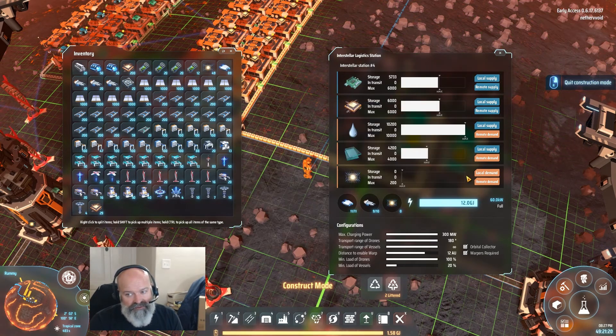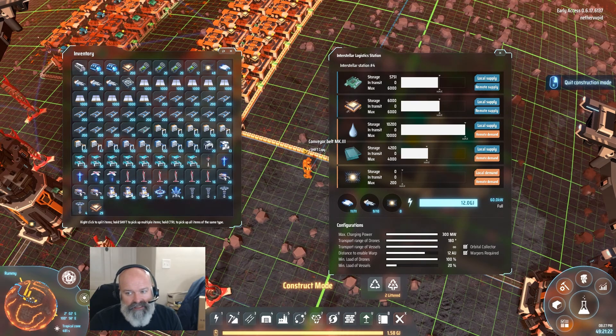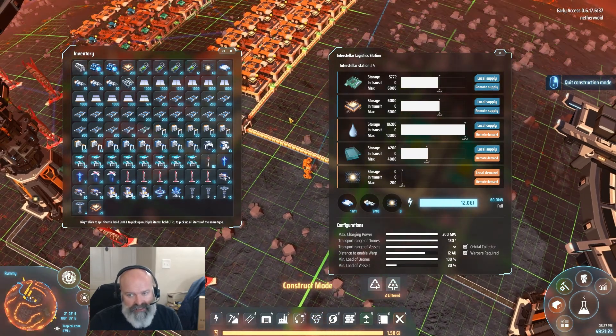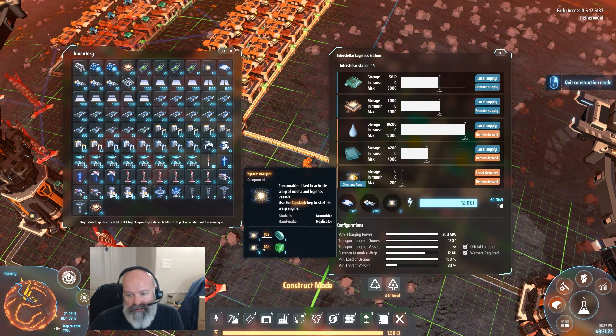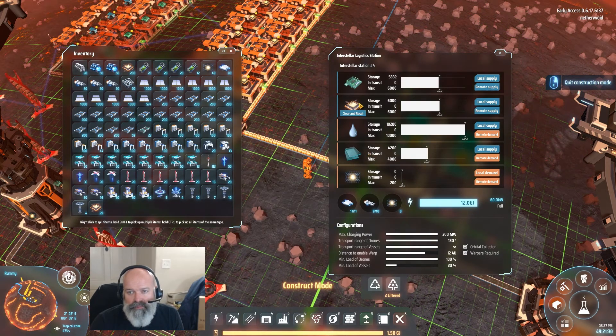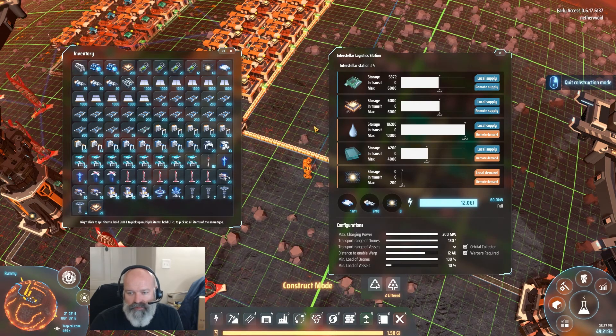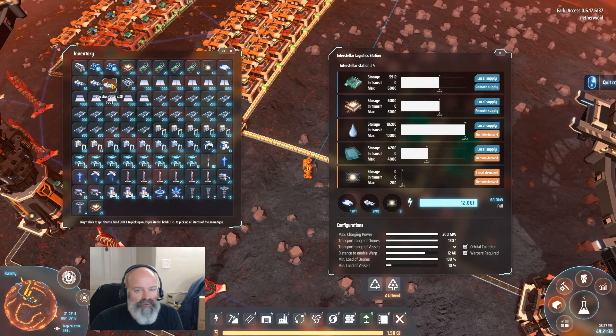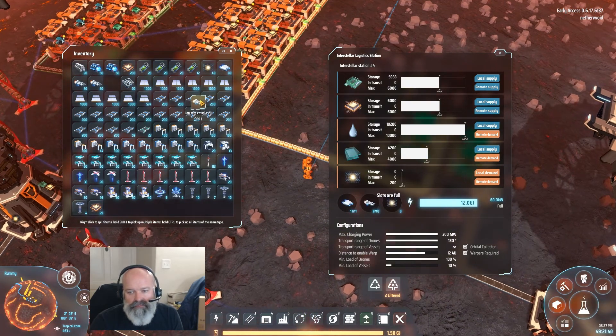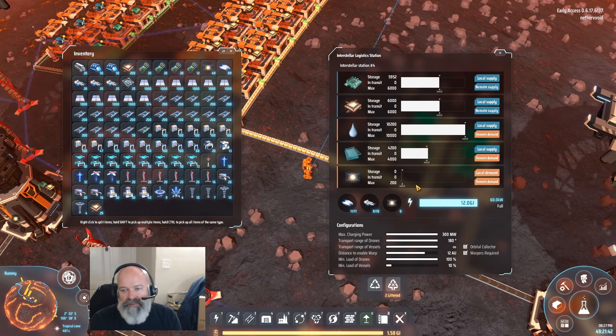It still doesn't have any warpers — that's very interesting. It's demanding them and it's not getting them, and it has ships now. So that means it does not have enough warpers to go get them. Why don't we just put that down to 10 and go get some warpers? He's like, nah — warpers are not for me. Slots are full. Oh, maybe it got warpers. I doubt it.